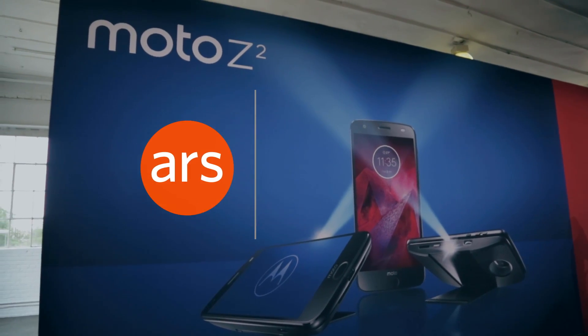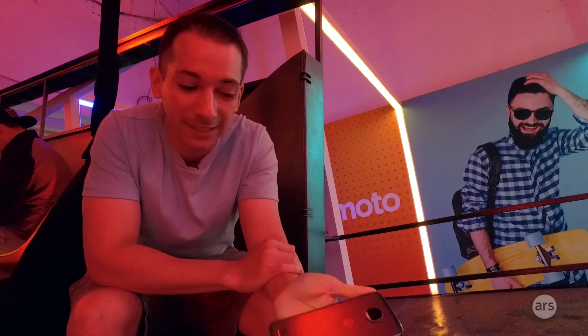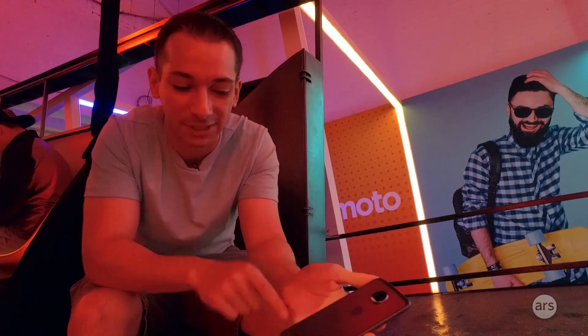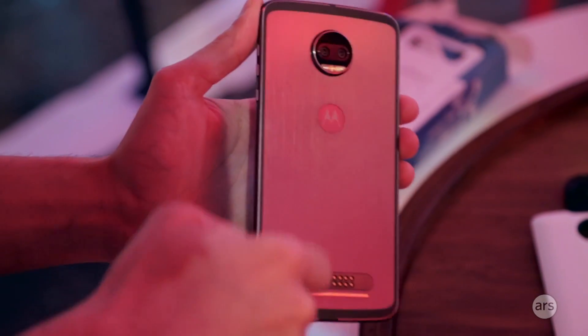We're here looking at Motorola's new flagship, the Moto Z2 Force. If you remember last year, Motorola had the Moto Z, which had this crazy modular system on the back. You get a giant connector on the back and a big camera hump.